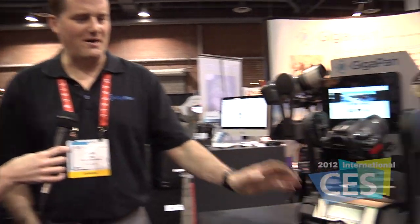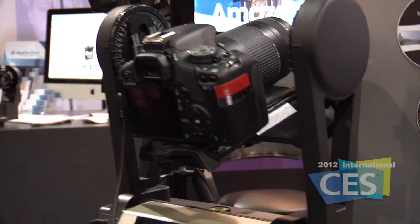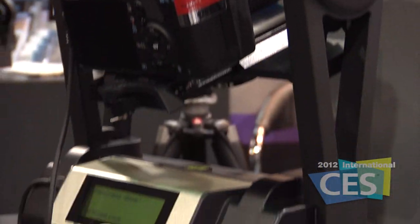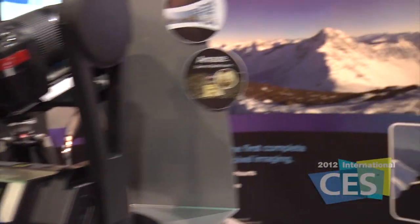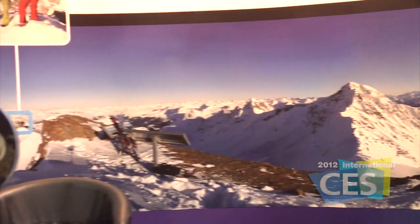We're over at the PMA at CES Tech Zone at the 2012 International CES. We've made our way over to the GigaPan booth where I'm here with Chris to talk about a very cool product. We've got the GigaPan lineup here on display, and we're showing off the equipment that allows you to take tens, hundreds, even thousands of pictures, stitch them together into one giant image that can be explored online. This is all very simple, easy to use, and we're showing people the whole system here.